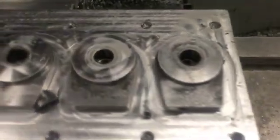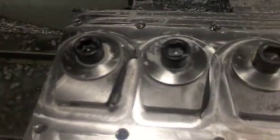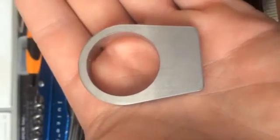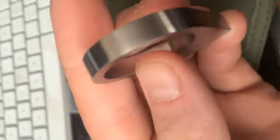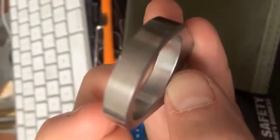Here's a look at the final — almost final — product. Here's a finished product, or at least one that came out of the fixture. Pretty nice finish. The dimensions all check out. Look at the inside — that finish is perfect.